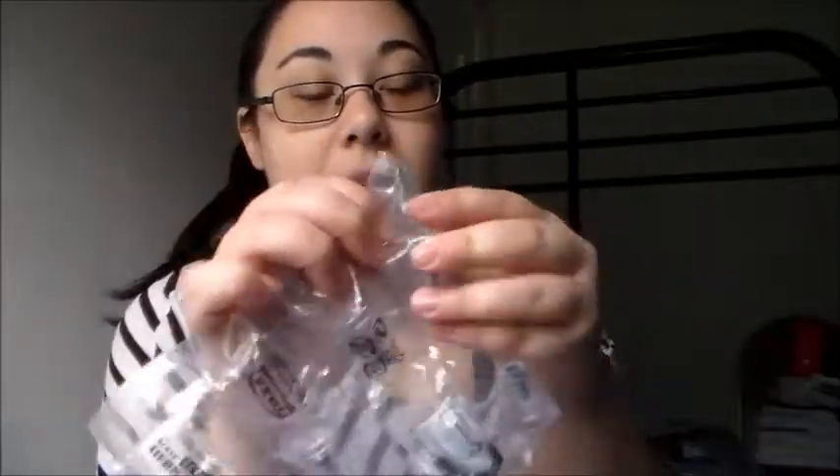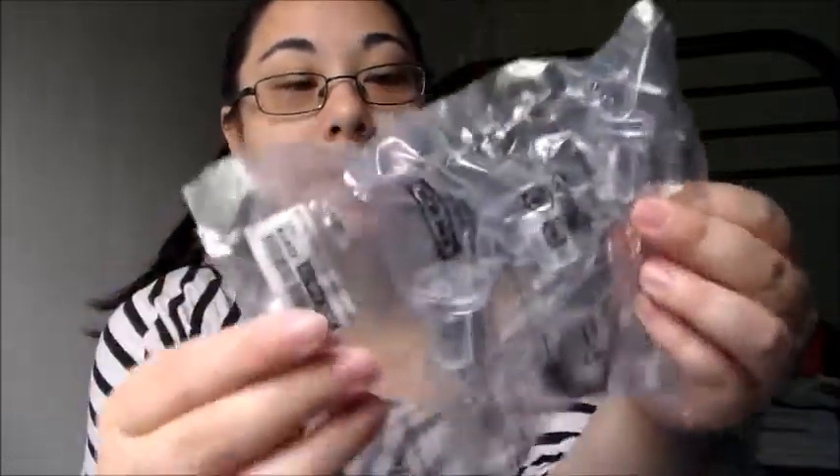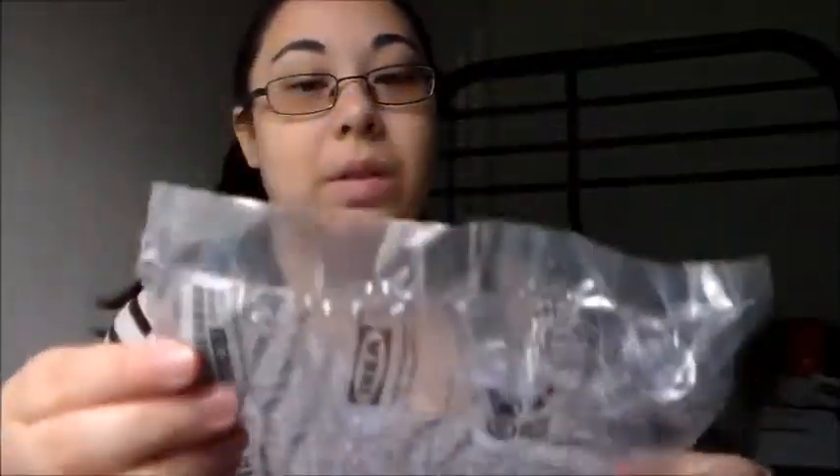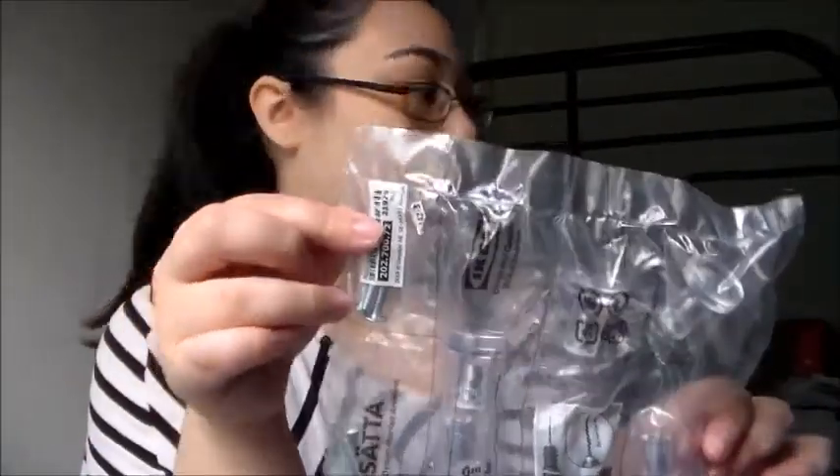I also got these clear knobs — they're called Insikt, a set. These are just the cheap $1.99 ones. They're kitchen knobs, but I got them for my filing cabinet because it doesn't have knobs on it.